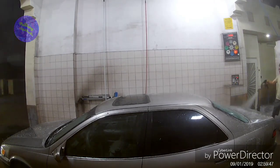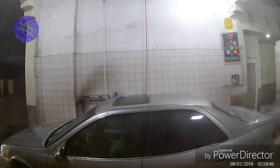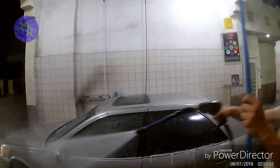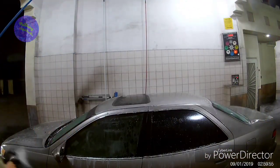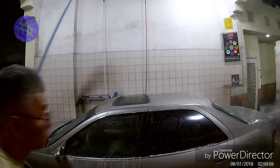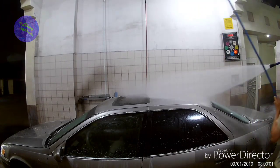Now you can see the soap came out. I've seen people put a lot of money into these car washes because they don't time it right. Right now I'm putting soap on and rinsing it off at the same time.